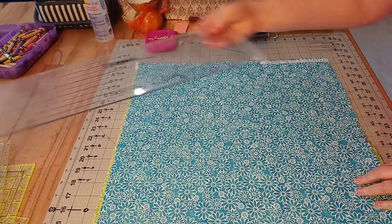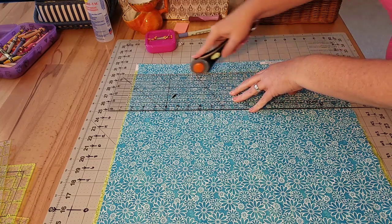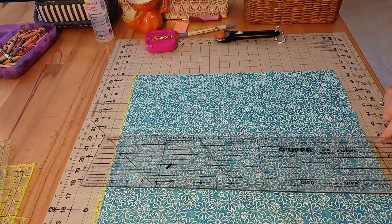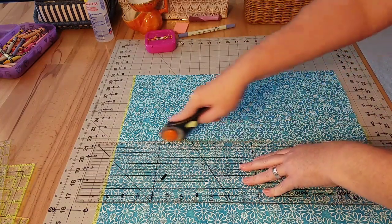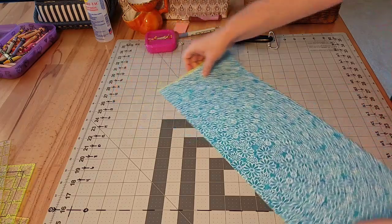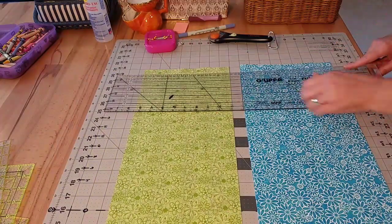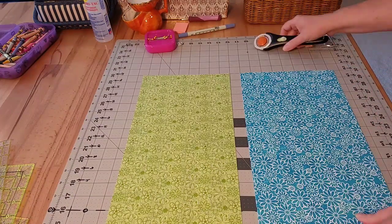Hello everyone! I'm just turning on the camera and going to bring you along as I make the appliqué portions for this quilt. We are appliquéing three names onto fabric blocks that you see me cutting out here, using the embroidery machine. We're starting off by cutting the fabric backgrounds for these three name blocks — I want them to be eight and a half inches tall, two of them sixteen and a half inches long, and the green one eighteen and a half inches long.